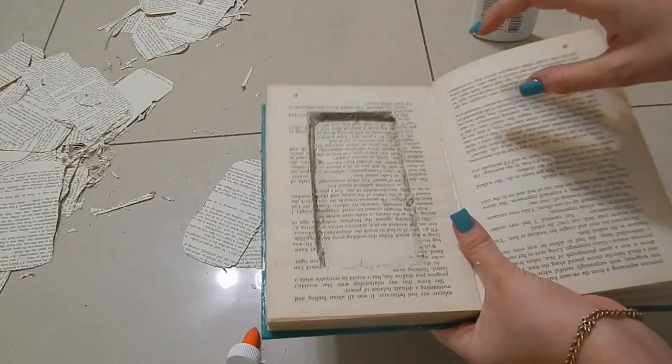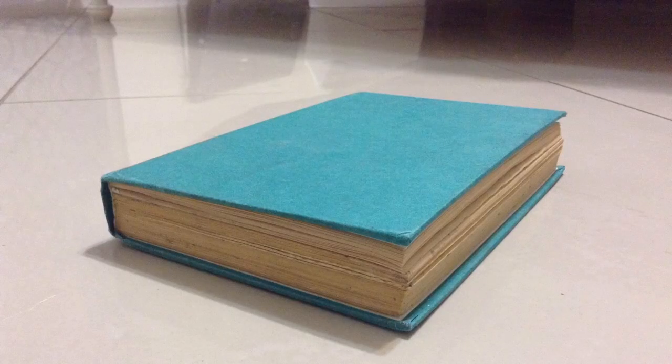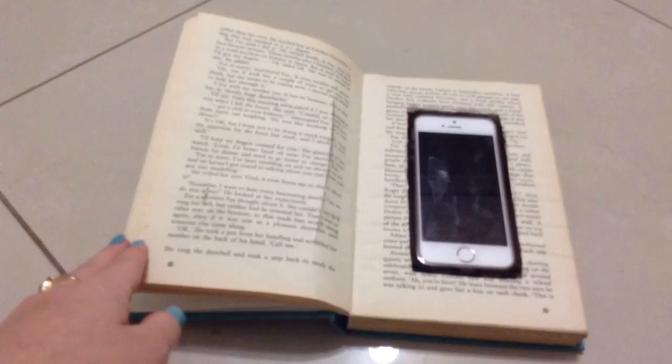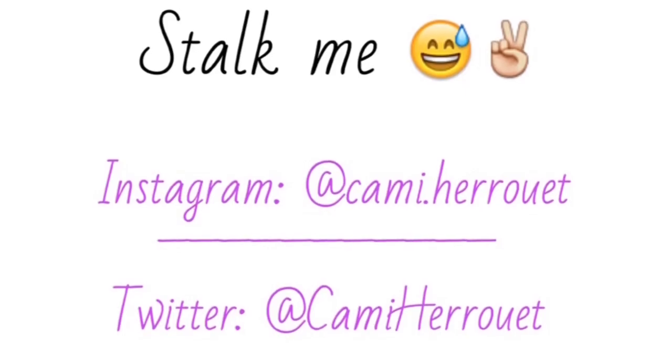You can use it anywhere and anytime you want. You're welcome! I hope you guys like this DIY. If you did, make sure to give it a thumbs up and subscribe, and I'll see you in the next video. Bye!